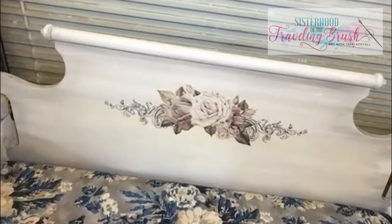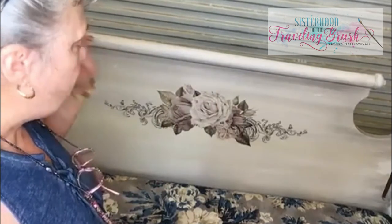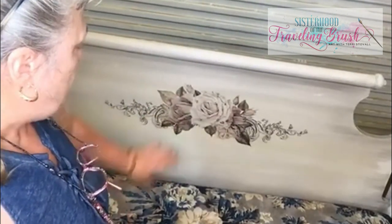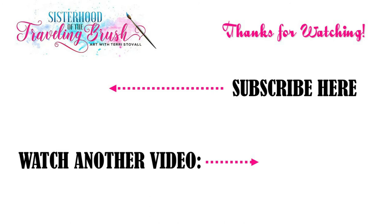I believe it looks okay on there and it's going to stay — I'm not going to take it off. The next step will be: what do you do if your transfer doesn't match with the rest of your piece? I am going to come in and touch up a little bit on these flowers, because if I don't, I'm going to have to recover the whole cushion and I'm not going to do that. I hope you learned from that a little bit. Thanks for watching and keeping up with the project — I appreciate you. I'll see you next time.